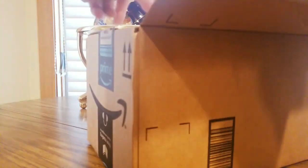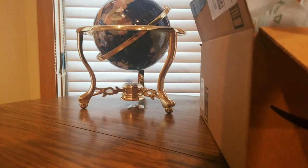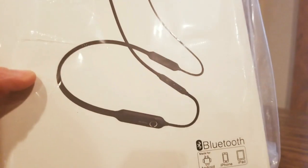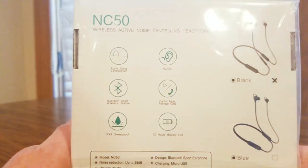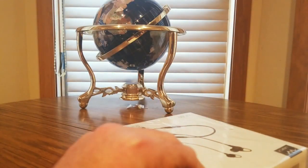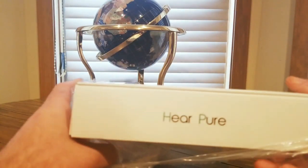You guys can get one at a low cost — click on the links below, save some money. Here we go, what do we have here? All right, we got some Linner Bluetooth headphones. Wireless Bluetooth, Android, iPhone, iPad compatible — the C50 — noise cancellation sport headset with 12 hours battery. You can get blue, black, or white.